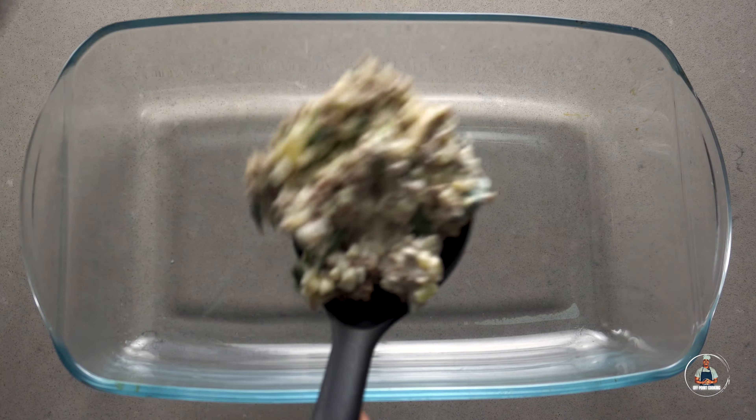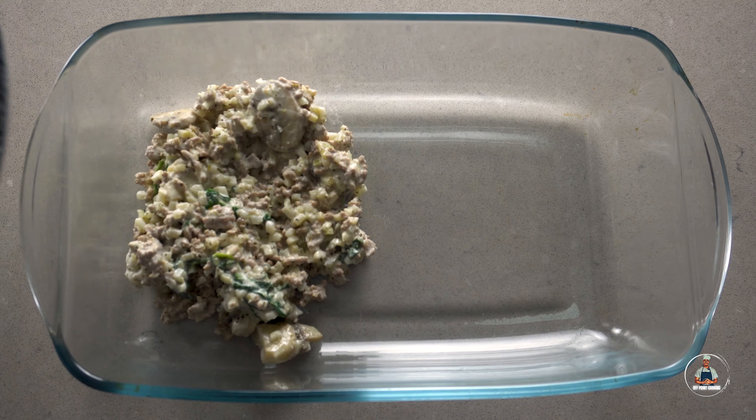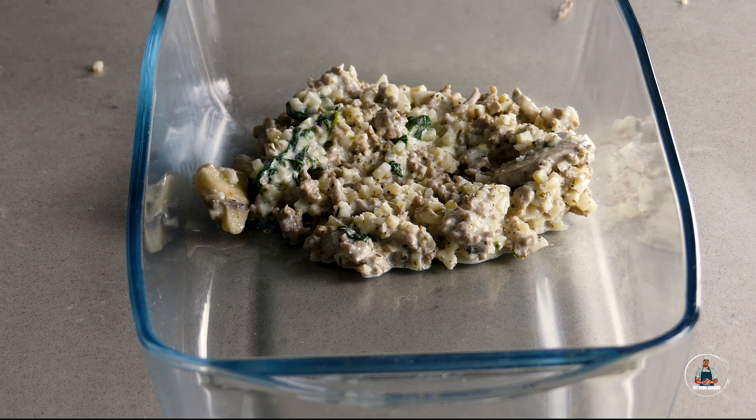Now transfer the contents of your frying pan into a baking dish. Make sure you spread it evenly. Cover the casserole completely with cheese, then bake in the oven at 180 degrees Celsius for 25 minutes.